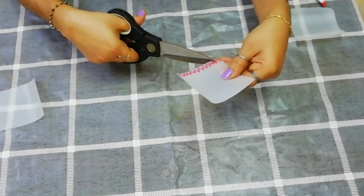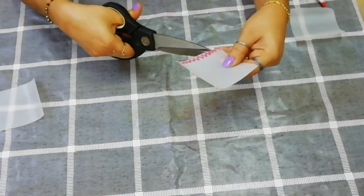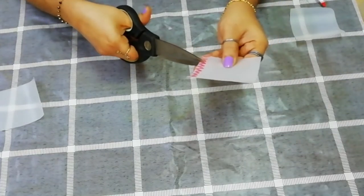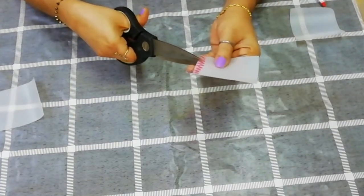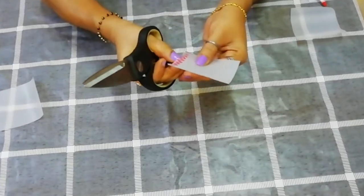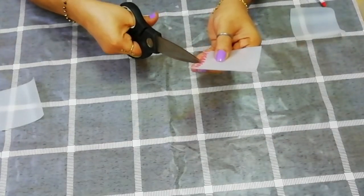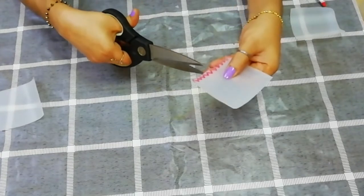I am going to use the board marker. If we are going to wash it, we will use the sketch pen to mark it. We will use it for food items. That is the marking.